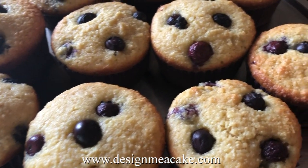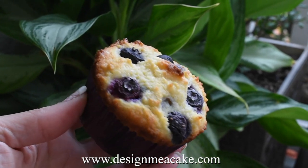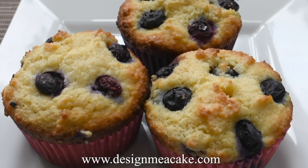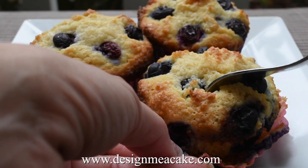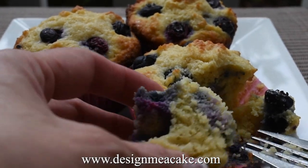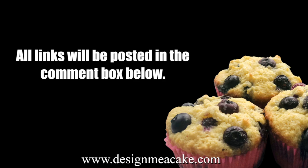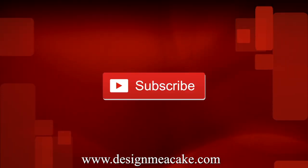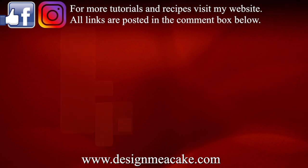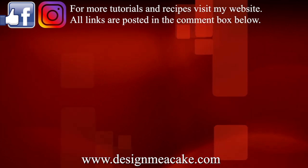Make sure to test with a toothpick to make sure they're done, and let them cool down completely so you can enjoy the flavor. Almond flour tastes better when it's cold, so make sure to let them cool down completely. Once cooled, you can enjoy these beautiful, really delicious low carb blueberry muffins. All the recipes will be posted on my website — link in the comment box below. Don't forget to subscribe to my channel and visit me on Facebook and Instagram. I hope you guys enjoyed this tutorial and enjoy these blueberry muffins. Until next time, ta-ta!